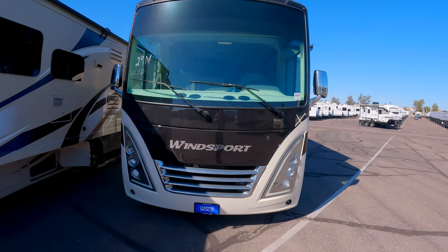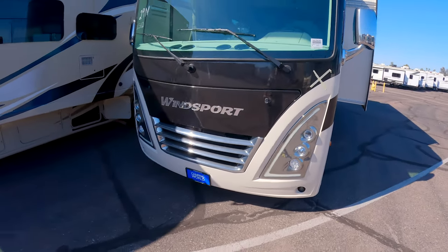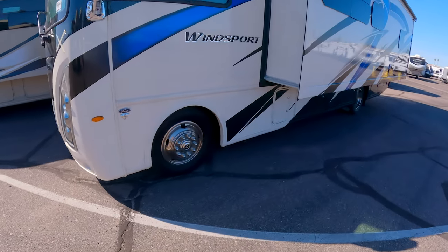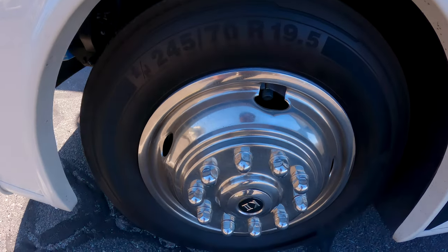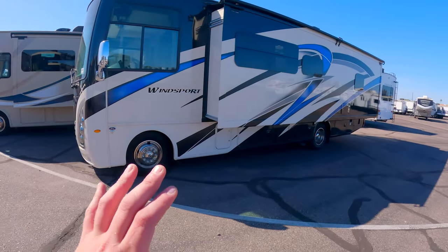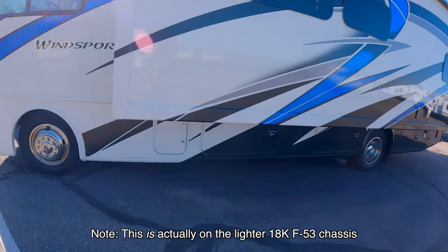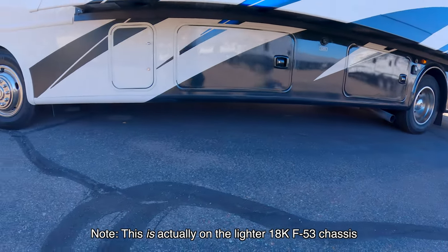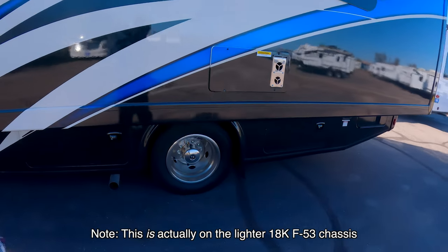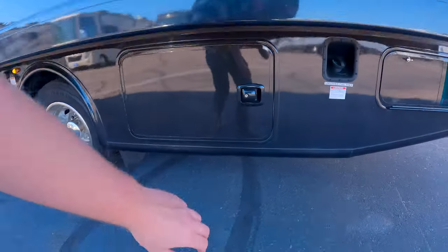You may or may not like how Class A's look in general, but this fake chrome doesn't do it for me. This unit is running 245/70 R19.5 tires with a Ford V8 chassis. I'm not actually sure this is on an F53 chassis — based on how low it's sitting to the ground and how little storage there is, it might be on the stripped E450 chassis instead.